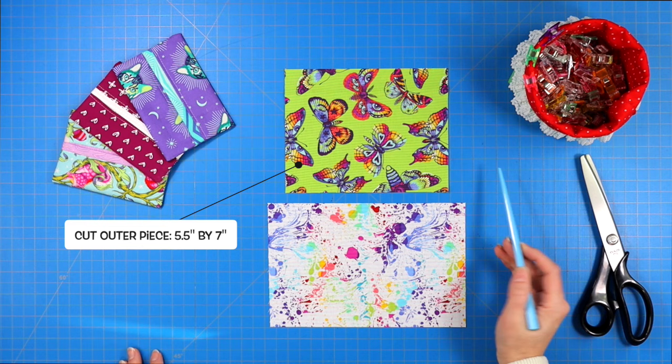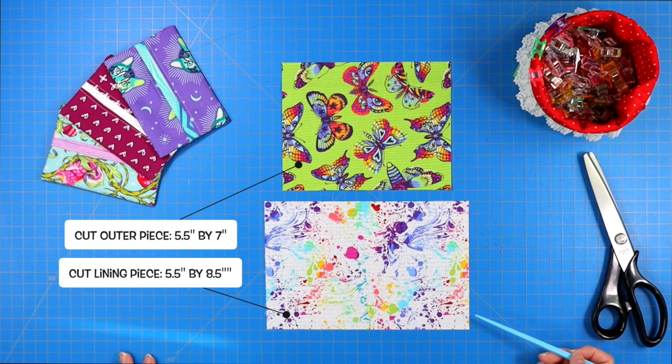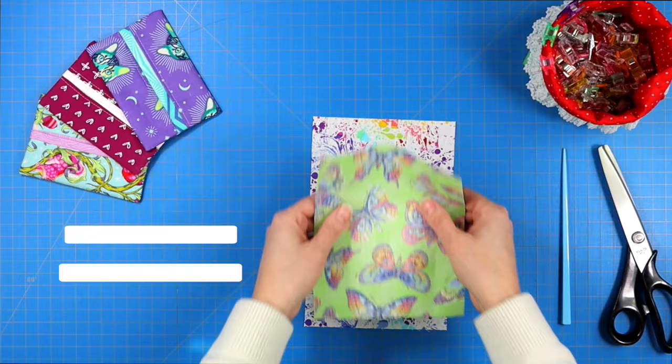Let's jump in and make something fun! You will need to cut one piece of fabric at five and a half inches by seven inches, and another piece a little bit larger at five and a half inches by eight and a half inches. The larger piece will be the inside lining of your tissue holder.